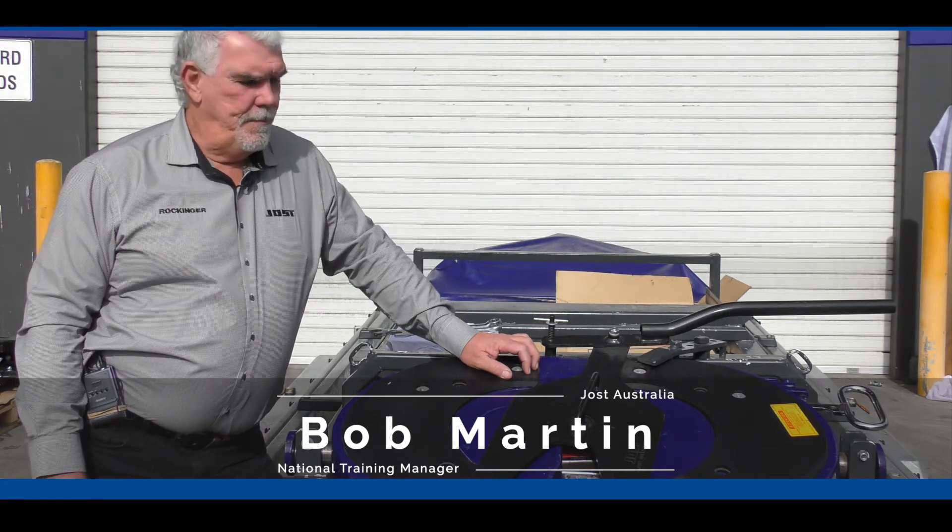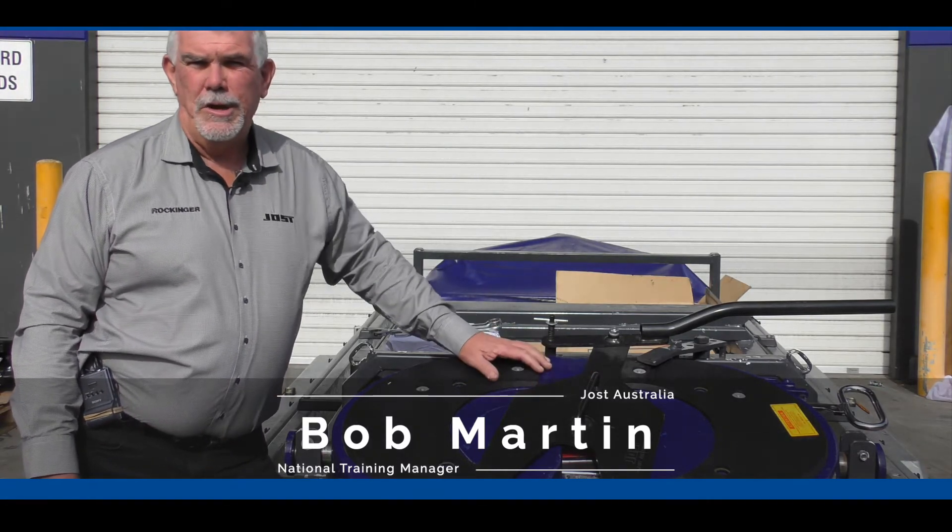Hello and welcome to the JOST Australia series of training videos. We have shown you in a previous video how the fifth wheel testing tool works.